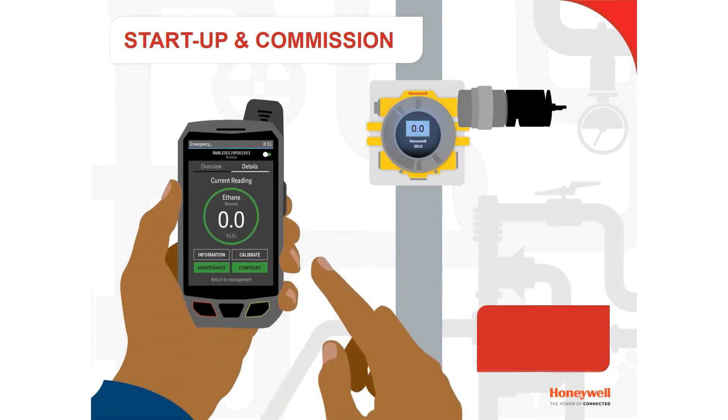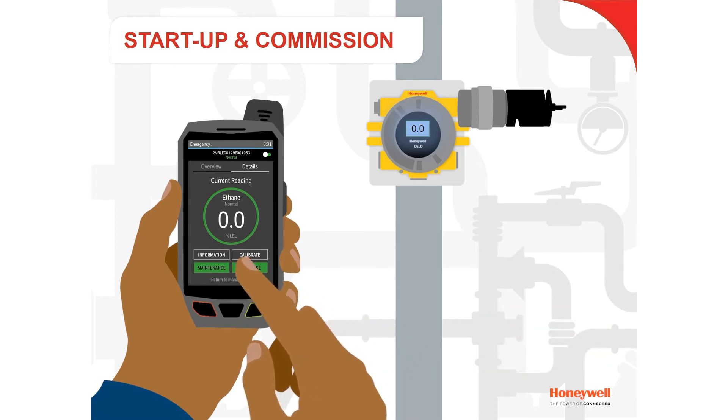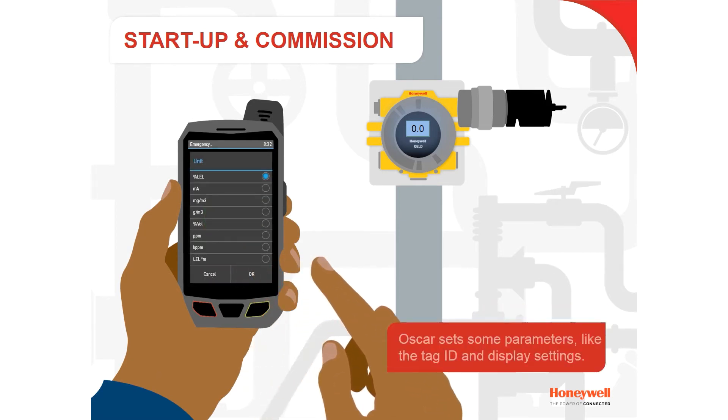Through the OELD app he can run initial checks and see that all readings look good. Oscar can now set some new parameters, such as the tag ID and display settings.